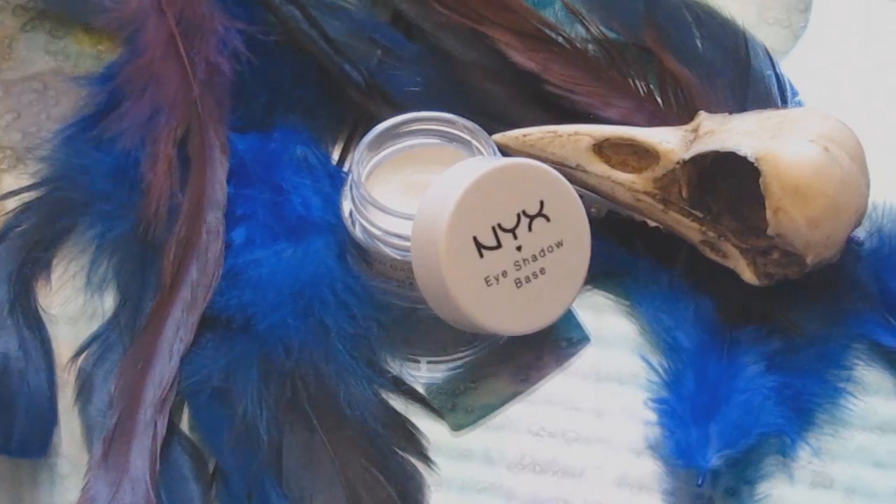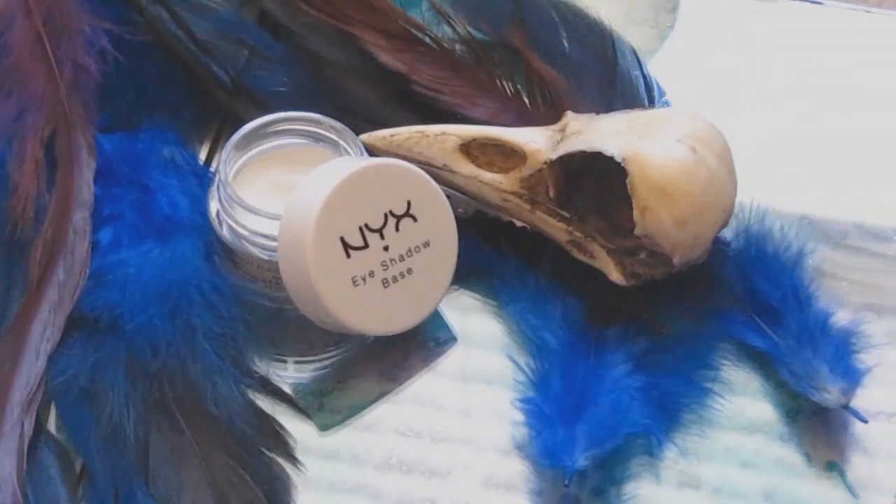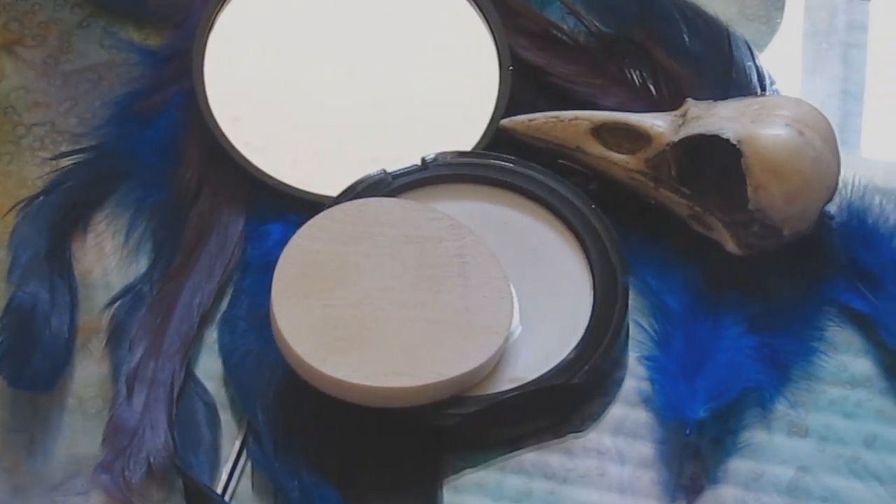To start off, I mixed a white cream makeup with my foundation to give a lighter complexion for a base. For the eyes, I used a white eyeshadow base so that the colors applied on top would appear more vibrant. Then I made sure to set everything with an HD powder.